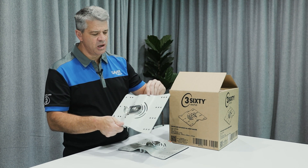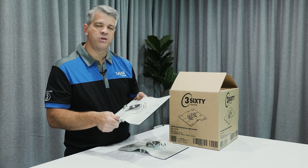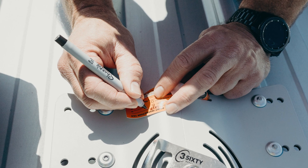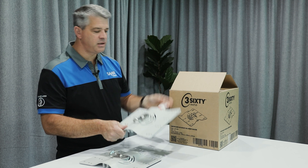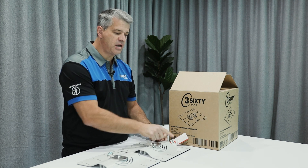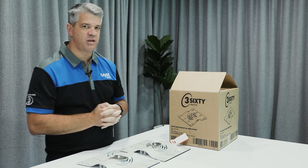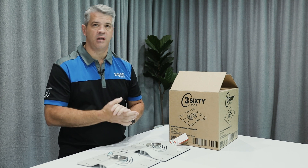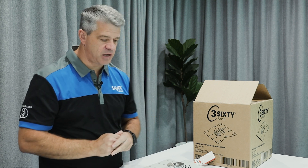You'll notice it does come with a little slot at the top here — that is for the installer to attach their tag, something similar to this one here where we have an installer tag on this plate. We do not supply the tags with these plates because most installers have their own tags. If you require tags, that is sold separately — please let us know when ordering if you need the tags or not.